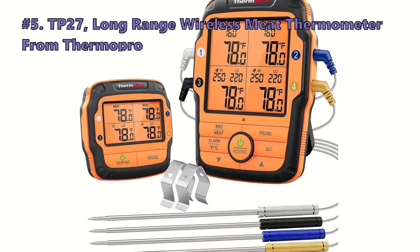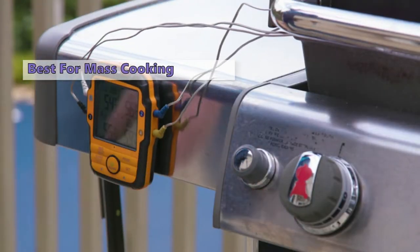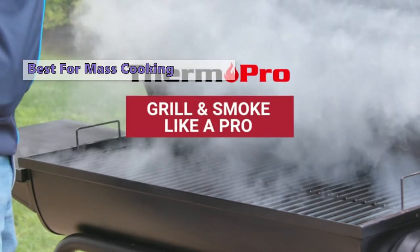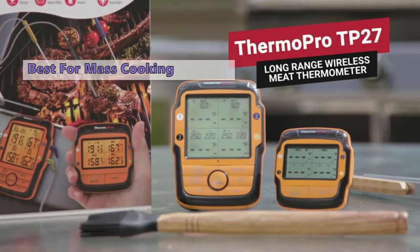The first one in today's video is the TP27 long-range wireless meat thermometer from ThermoPro. If you like to cook in bulk or have multiple types of meat smoking at one time, the ThermoPro TP27 may be for you. This long-range wireless meat thermometer has four probes that allow you to accurately cook multiple proteins at once.